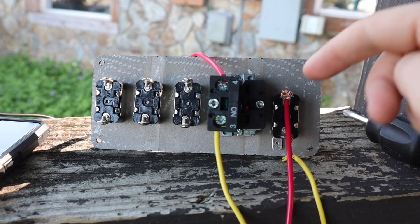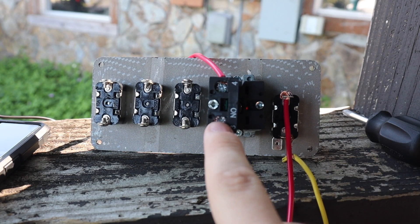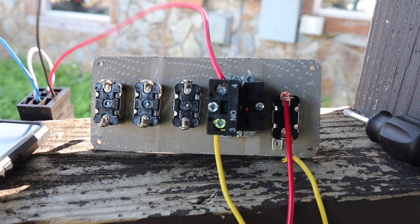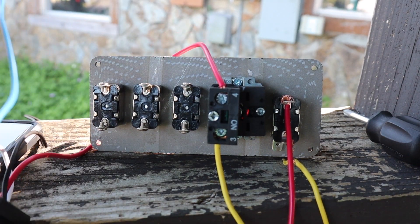Pretty much this red wire right here is gonna go to a constant battery, so I'll put that on my battery. This yellow one connects to the three on the actual start button. This one connects to my relay switch right here, and then the relay switch - the black connects to the battery as well, and the blue wire would connect to the starter. I don't know if this is gonna work or not but we're gonna test it out.